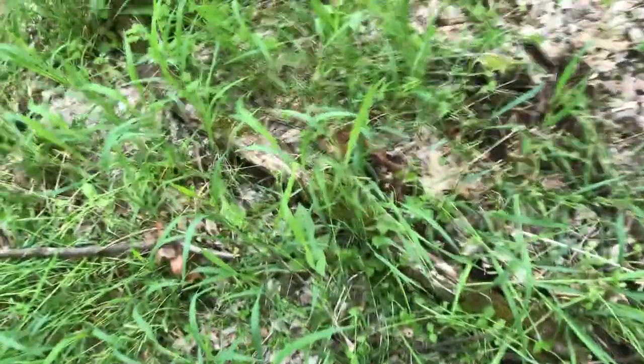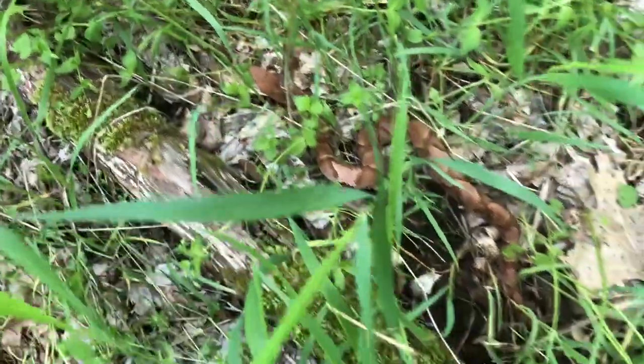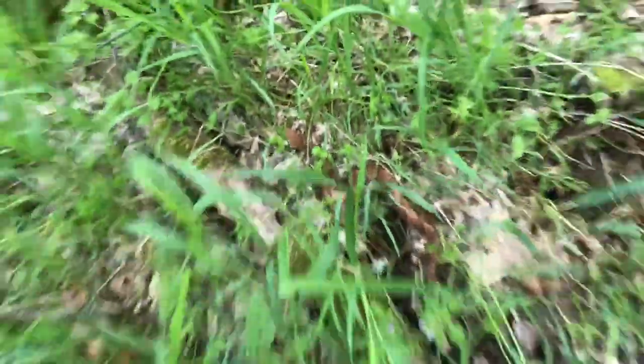We got a snake. Where's he at? Right there. Look at him — nice little copperhead. Close one. Careful, Eric. So definitely watch your hands when you're outdoors — never know what you're going to run into.